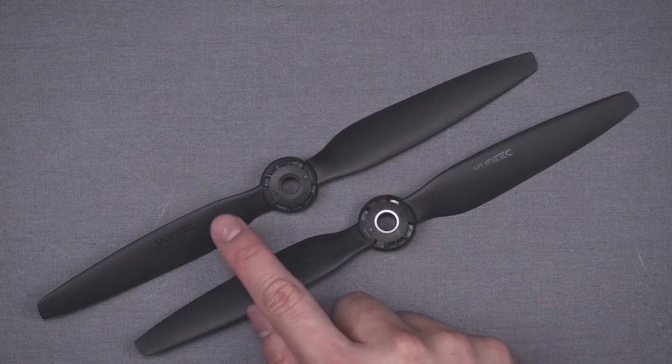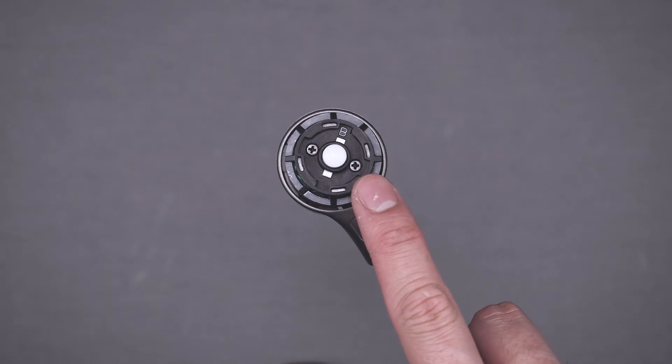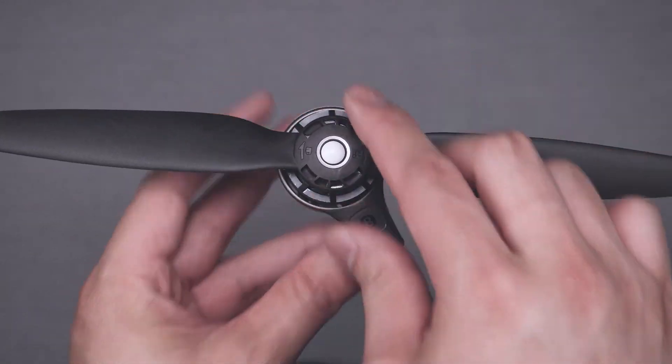With the arms extended, you can install the quick-release propellers. The propellers are labeled both A and B to match up with the motors in the same fashion. You'll notice half the motors have white buttons and half the props have a white ring. That's just a quick way to remember which propeller fits where — simply match the white buttons with the white ring propellers.